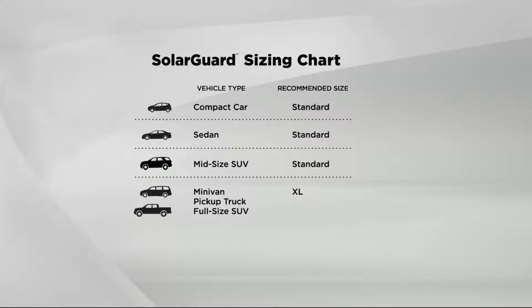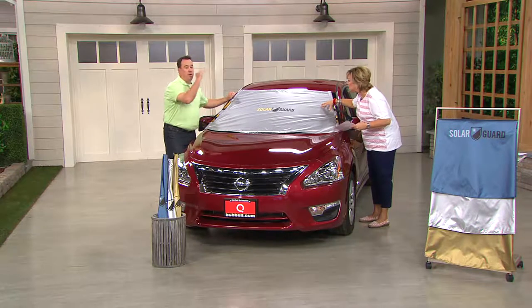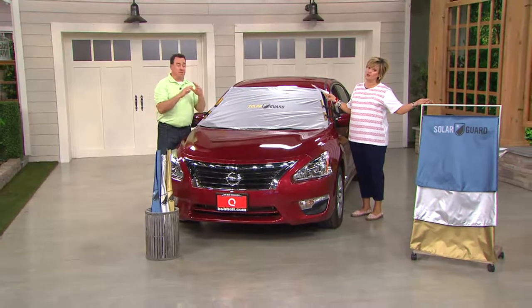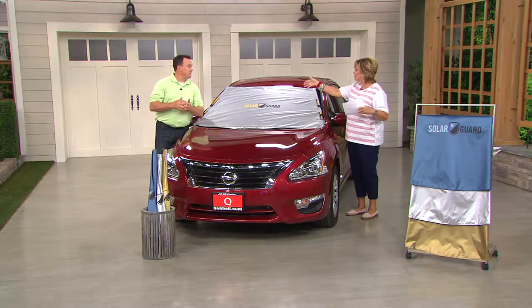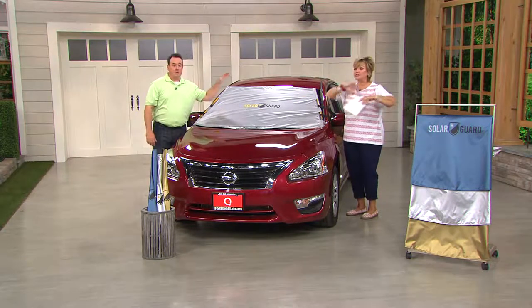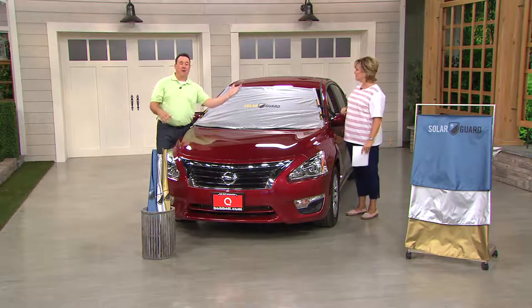This is a better mousetrap. What's great is it was designed by the viewer, for you — because over a million of you called in and bought the Frost Guard. So many of you asked, can I use this for the sun in summer? Unfortunately no — using the Frost Guard in summer is like putting that cardboard thing in your window. It keeps your car kind of dark but does nothing about the heat.